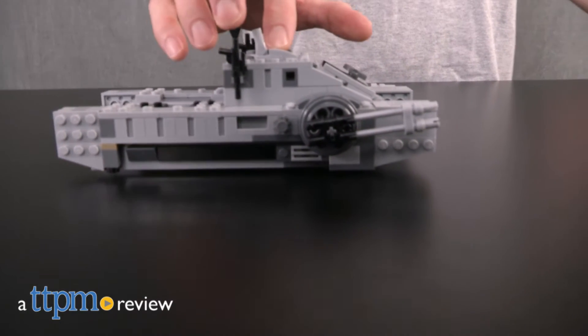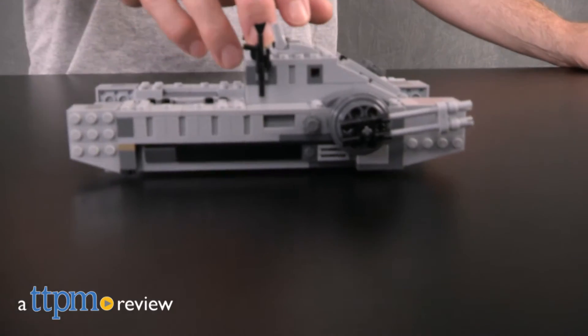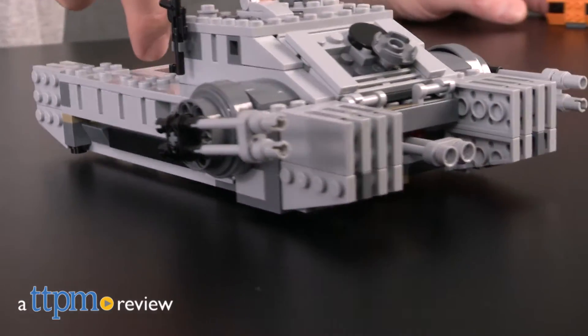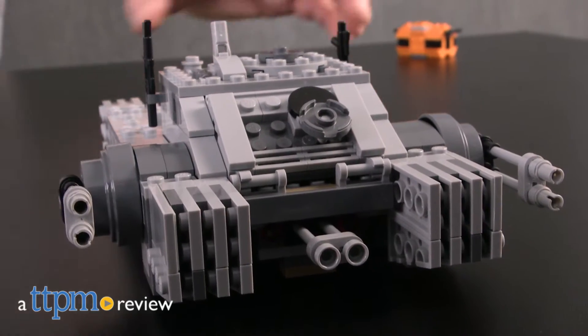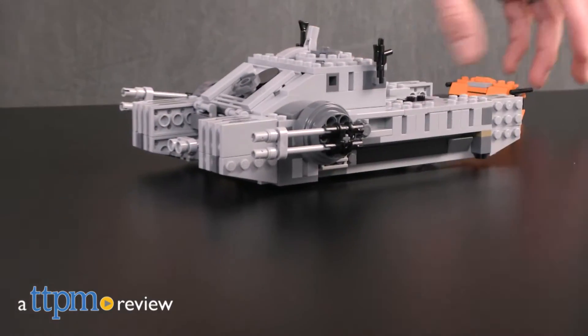Last year's first wave of LEGO Star Wars sets for The Force Awakens included a never-before-seen flying Imperial vehicle that was cut from the movie itself. Will this new addition to the Imperial fleet make it to Rogue One's final cut?